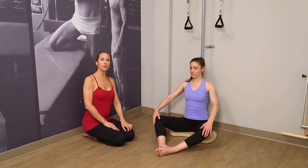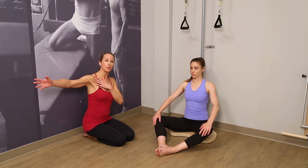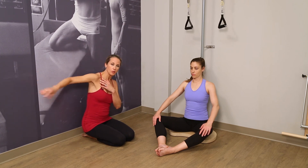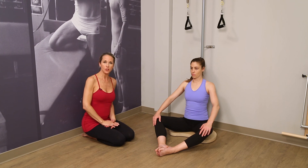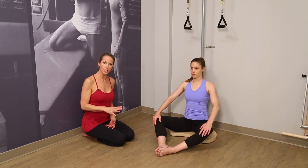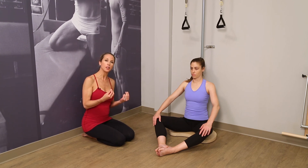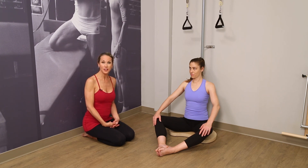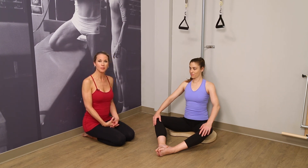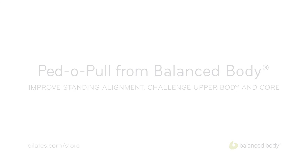So that gives you a sense of some of the work that we do seated against the pole. The last piece — the shoulder rotation with the spinal flexion — I would suggest that you try that without the springs first. And if you feel any discomfort whatsoever, have someone spot you doing it. It's not one to try for the first time on your own. Thank you very much, and I hope you've enjoyed this segment.